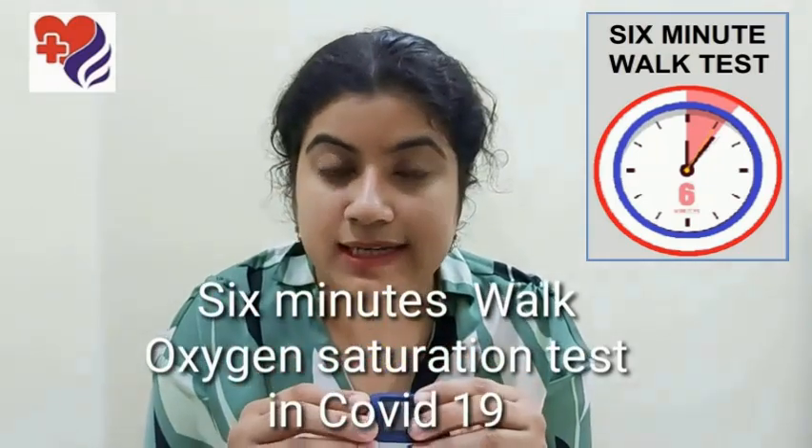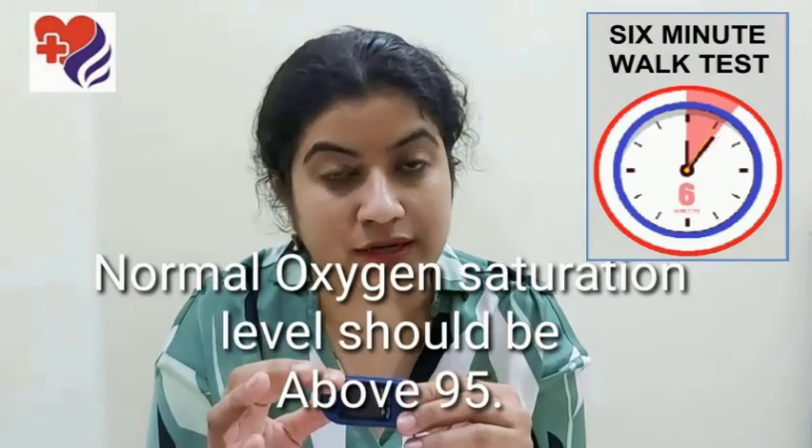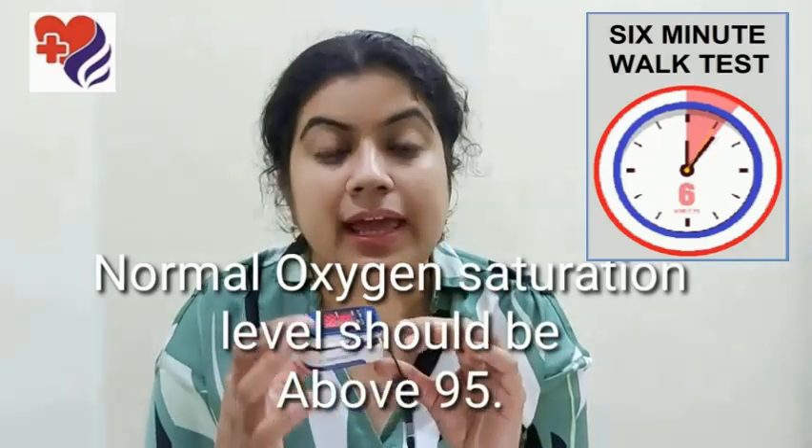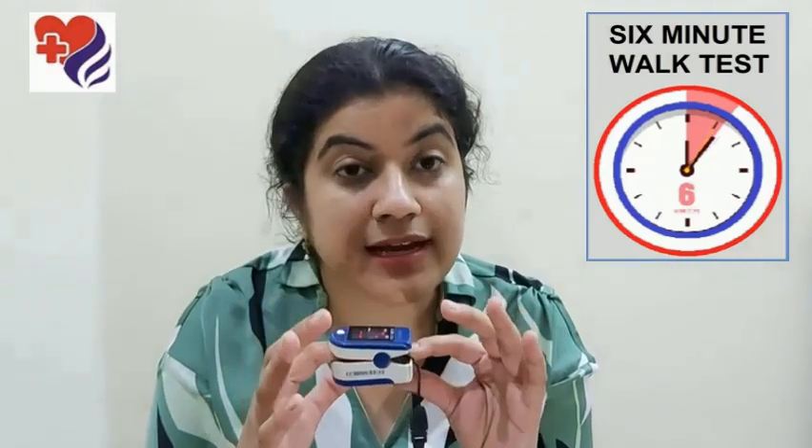The six-minute walk test is a simple test which all COVID patients must do at least once a day. How do you do a six-minute walk test? You put on the pulse oximeter on your finger and you start walking at your best comfortable speed — as fast as you can without being uncomfortable, without being breathless, without having to wait to catch a breath.